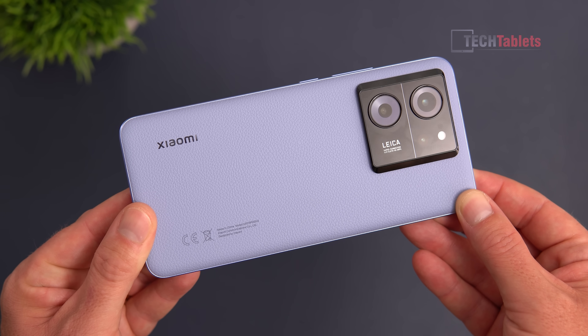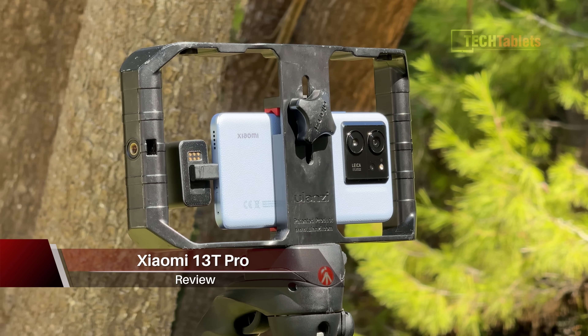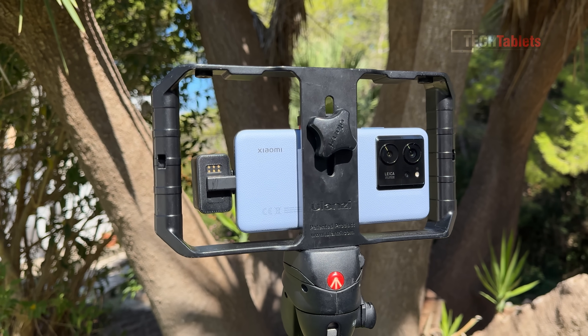Hey guys, Chris here with the Xiaomi 13T Pro. This is my review of it, and what makes this video a little different is that I'm recording on the 13T Pro right now with an external microphone. I thought I'd give you some sample footage straight off the bat — the title isn't clickbait.